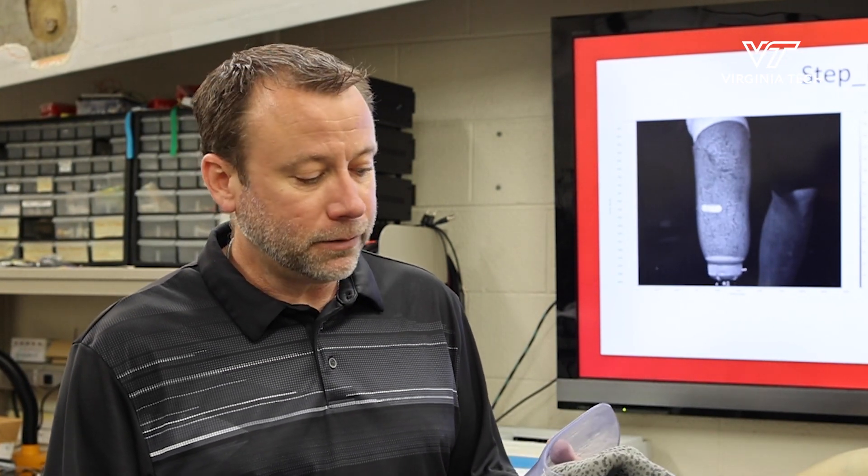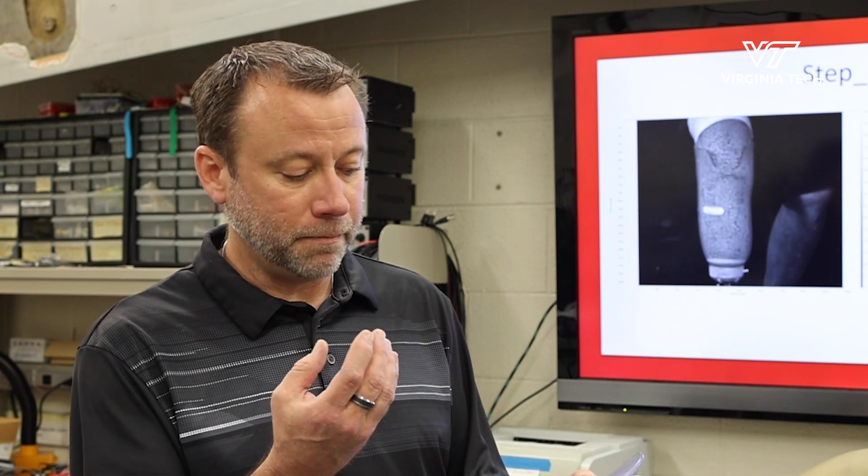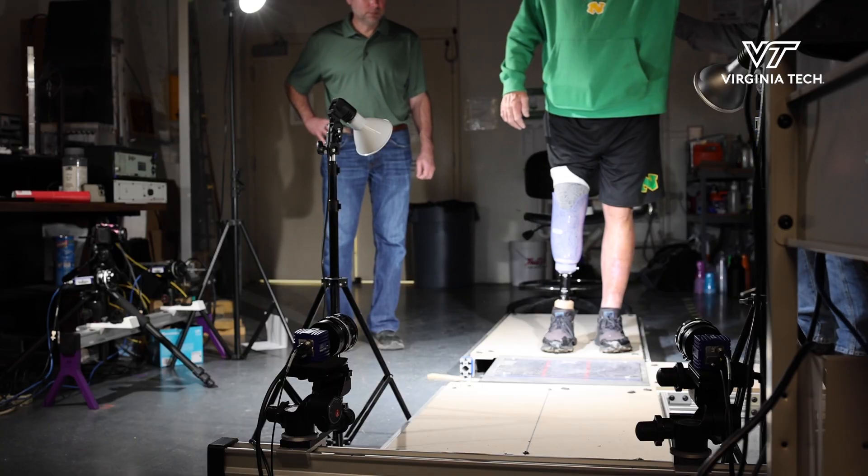What we're applying is a new technique called digital image correlation for measuring how the limb is going to deform through the prosthetic socket.